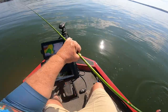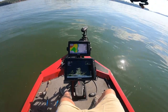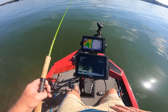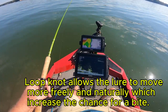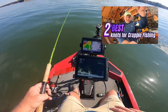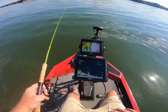Now I know y'all are wondering why I'm not keeping these. Well, that's because I already got some in my freezer. I got a loop knot on there that gives a little bit more play. I've got a video out showing the palomar knot and the loop knot and how to tie it, so check that out.